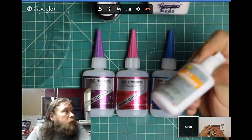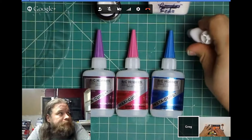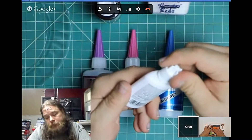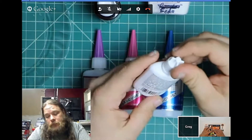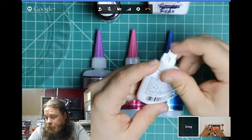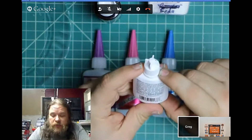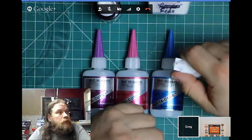You can make CA go off instantly with an accelerator, or use powder of some sort to accelerate it. Some professional model makers use only CA and not solvent cements, because CA will break before the plastic does — so if you make a mistake you can break the model apart and go back and fix it. With solvent glues, you weld the plastic permanently. CA has both the advantage and disadvantage of that. Acetone is a mild de-bonder for CA — I've used it before, but it slowly eats away the plastic too, so it's not ideal.